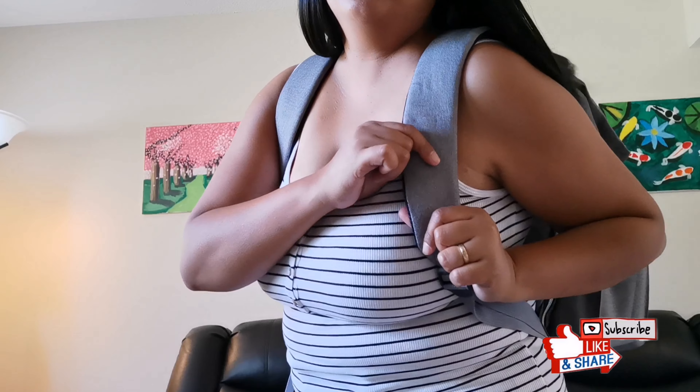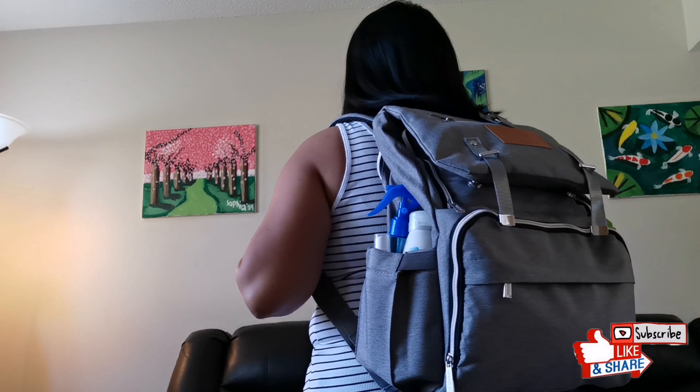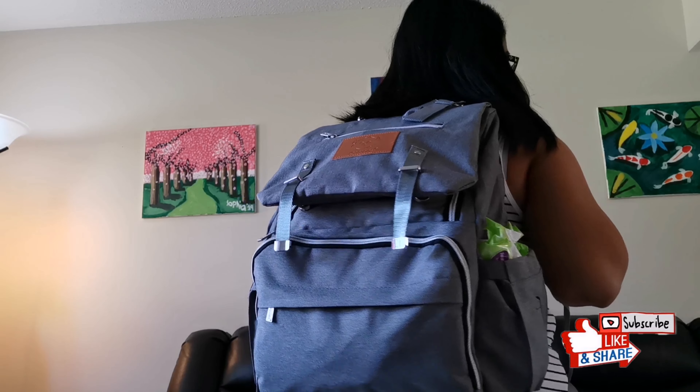As I said earlier, I like that it's really padded because it doesn't hurt your shoulders. So nice, so nice!